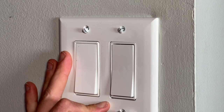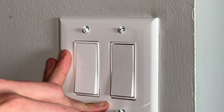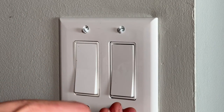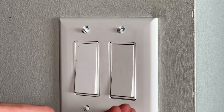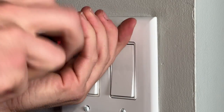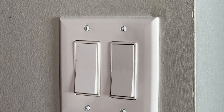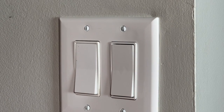Go ahead and put the wall plate back on. That is really all there is to correcting crooked light switches or outlets — just make sure you have the power off when you're trying to straighten everything out.